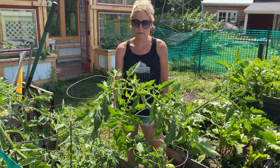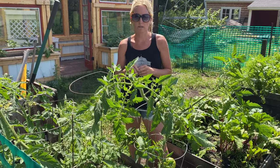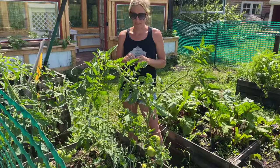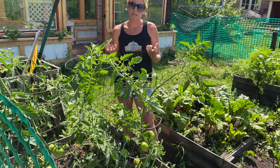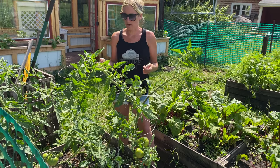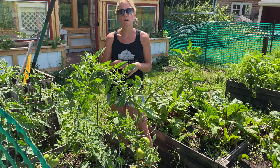Another thing I've learned is not to over-water tomatoes. They really don't need as much water as other fruits and vegetables. When they get over-watered, they tend to split, which is not a good thing because then you can't eat them — they're just junk. So I water them less than I water everything else, and that seems to work really, really well.